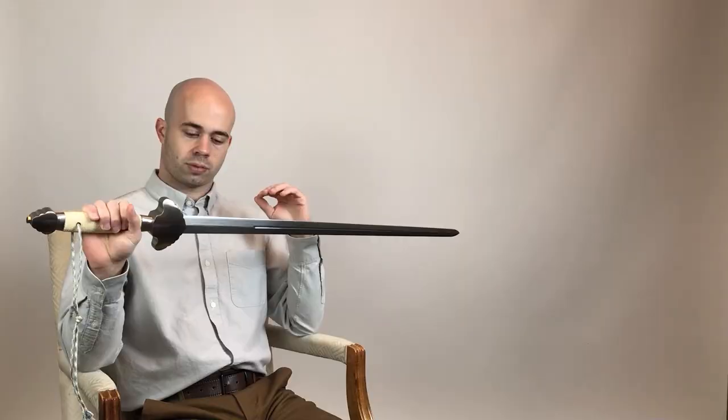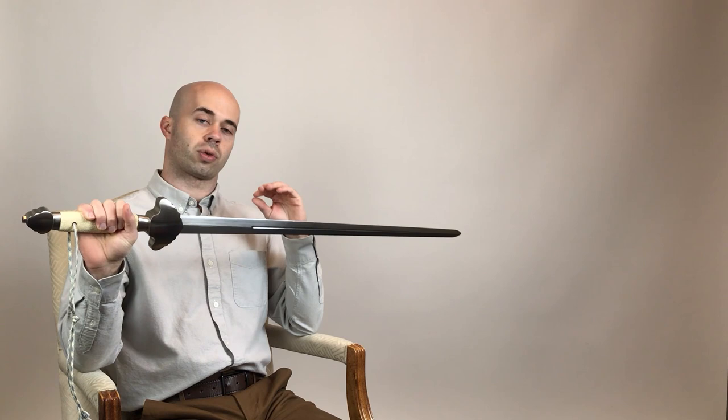Overall, I found that this sword cut really well, and it was a lot of fun to use because it suited many of the techniques I've learned very well. That makes sense because many of the people who were formative in developing jian fa forms and techniques were also using swords like this. Thank you all for watching — please subscribe and don't forget to stay sharp.